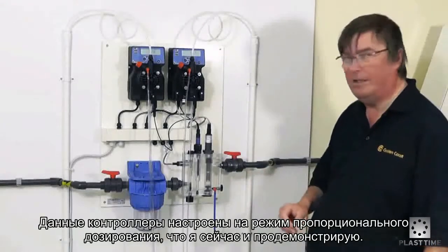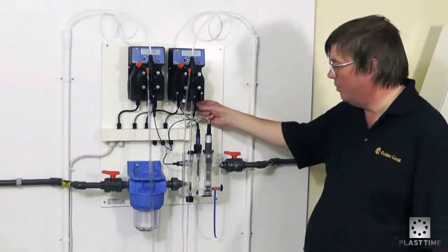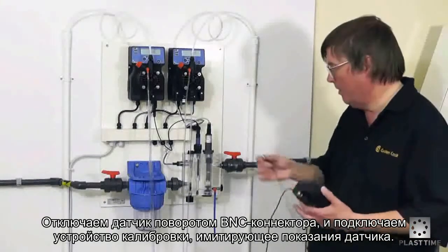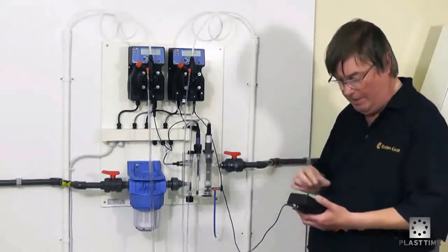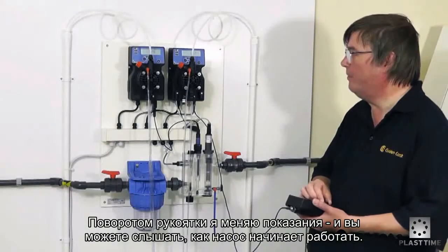This particular controller is set up for proportional dosing, which I'll show you now by disconnecting the probe. It's a quarter turn BNC plug. We'll connect on our calibration meter, and I'll now turn the reading down — you'll hear the pump speed up the further we get away from the set point.